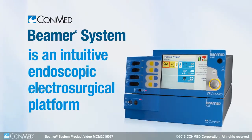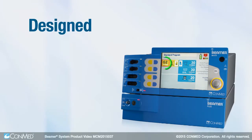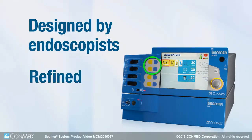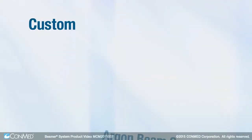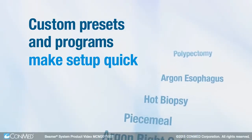The ConMed Beamer system is an intuitive endoscopic electrosurgical platform designed by endoscopists, refined by nurses. Custom presets and programs make setup quick for a variety of procedures.